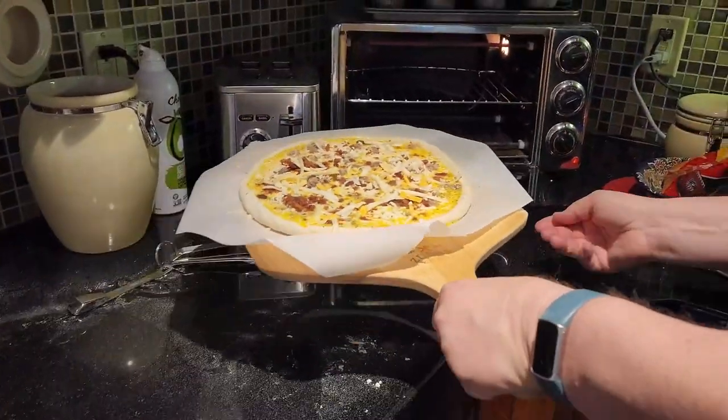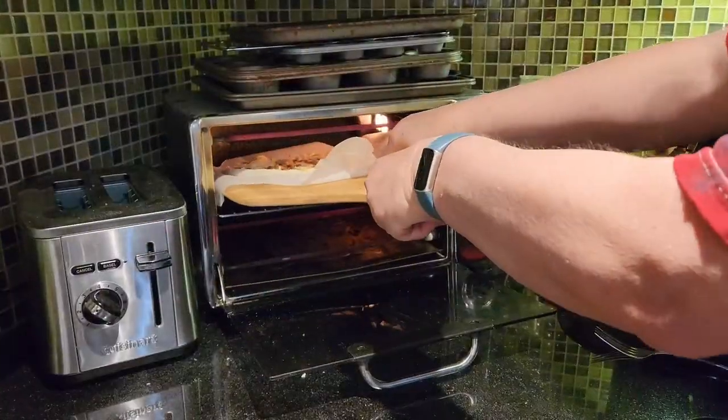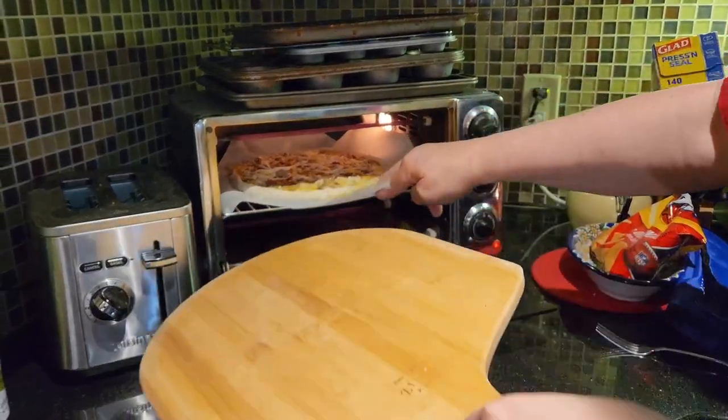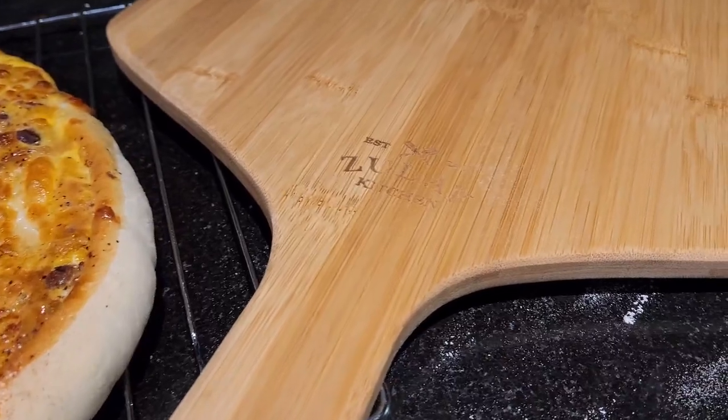I like the paddle shape because I like having the handle — it's easy to hold on to. This worked out perfectly. I really truly love it and I think that the Zoulet pizza peel is worth considering.